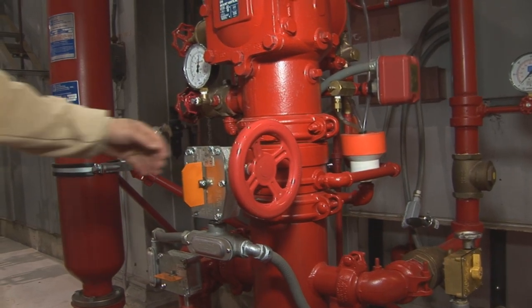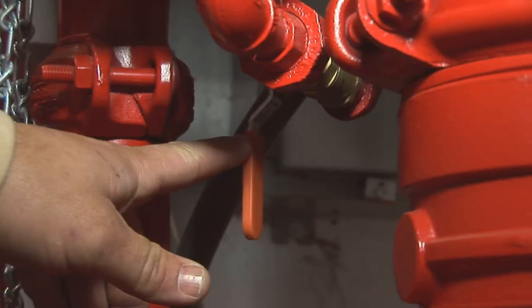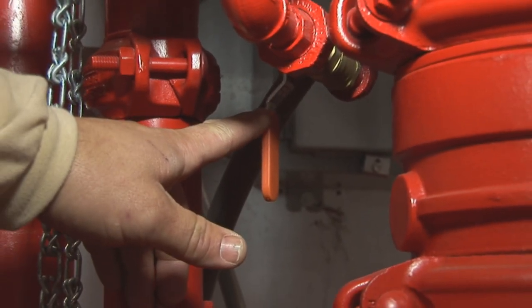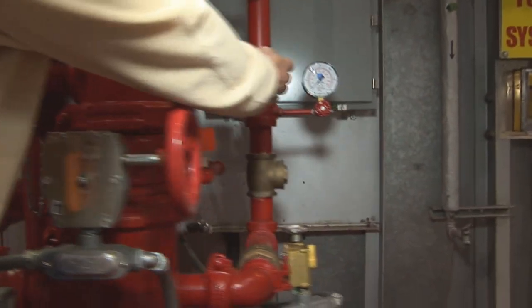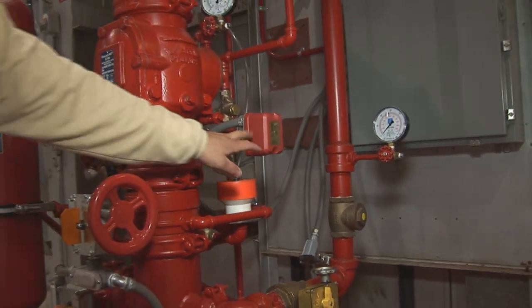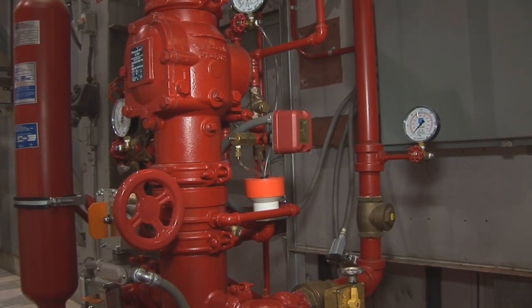There's a test valve on the back side here that is normally closed. The only time you use this valve is to test the pressure switch here, which will drop the pressure and activate this pressure switch, which will set off the alarm.